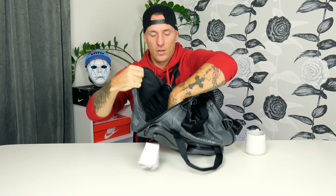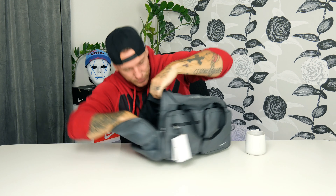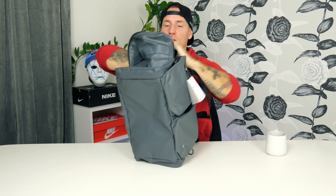I gotta say, for me this is the perfect gym bag. I actually got one in all black — the regular Utility Power — and I've had it for a couple of years and it still looks new. So the quality of these bags is really great and I can really recommend them, because mine looks brand new after a couple of years.